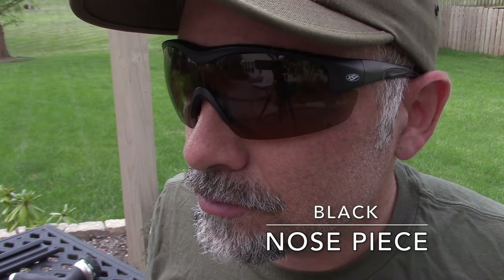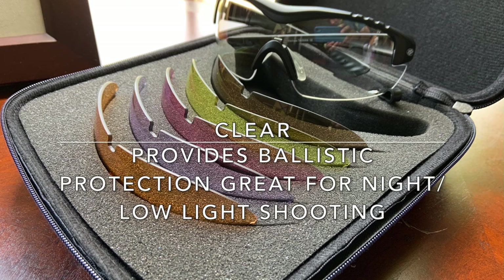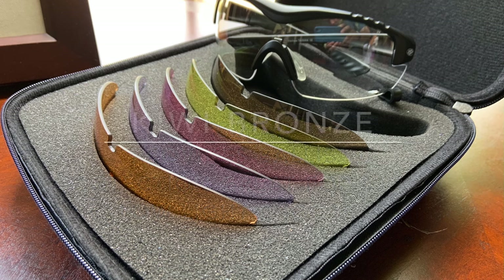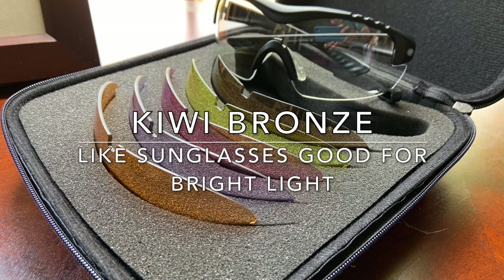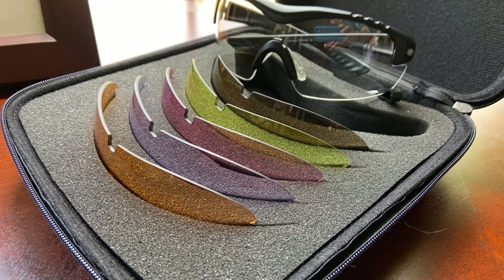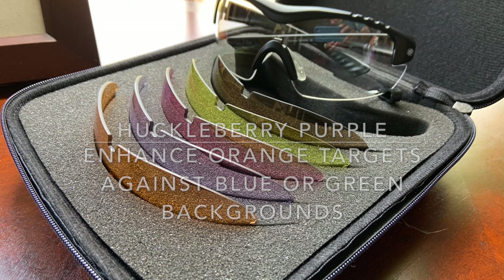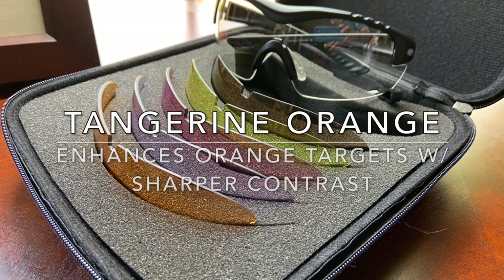With the dark nose piece they have a slightly different look. The different lens colors all have a different purpose: clear for low light or rainy conditions, bronze which is like a sunglasses-type lens, lemon yellow for low light or overcast conditions, and huckleberry purple for snow glare.